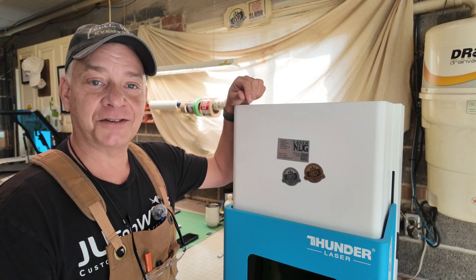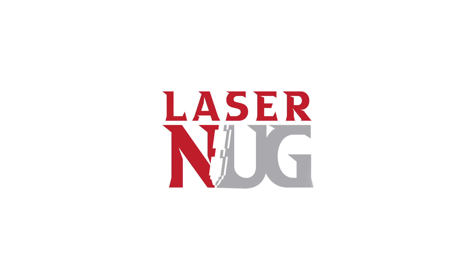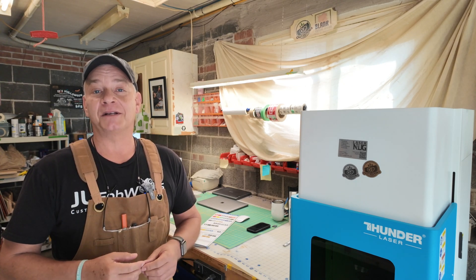Fridge magnets today on LaserNug. Welcome back. If you think about it, there's almost an unlimited number of small or medium-sized companies in your community that use fridge magnets as a means of getting repeat customers. It's a proven method, been around forever. Lawn maintenance folks, landscape companies, real estate agents, HVAC, heating and ventilation folks, appliance repair folks, handymen, journeymen, renovation companies. Fridge magnets are a proven method of getting repeat customers for years to come.